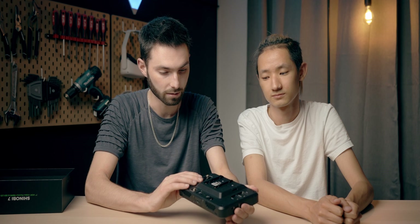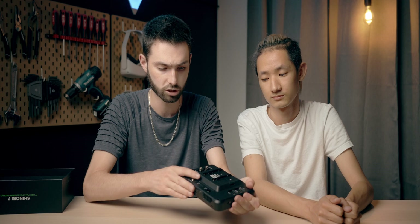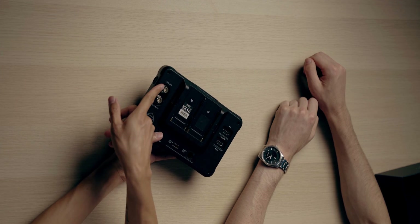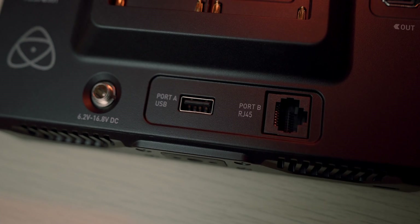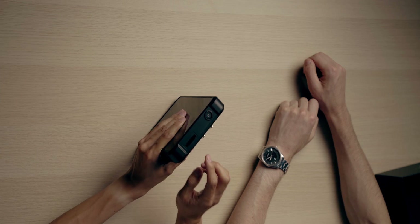The monitor consists of ABS polycarbonate plastic, and it feels quite sturdy — it doesn't feel like a cheap plastic. Flipping to the back, you can see the SDI in and SDI out, HDMI in and HDMI out. You have the RJ45, the USB port, a DC in, and your two NPF battery mounts.